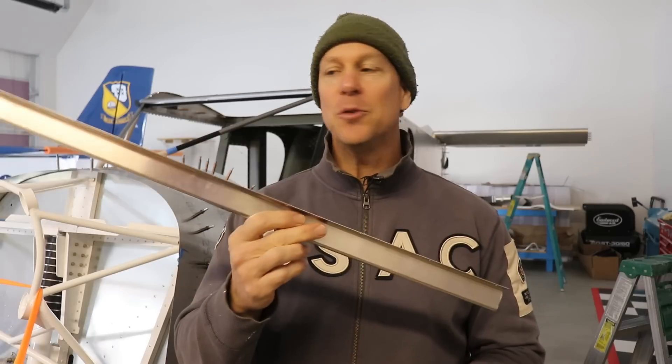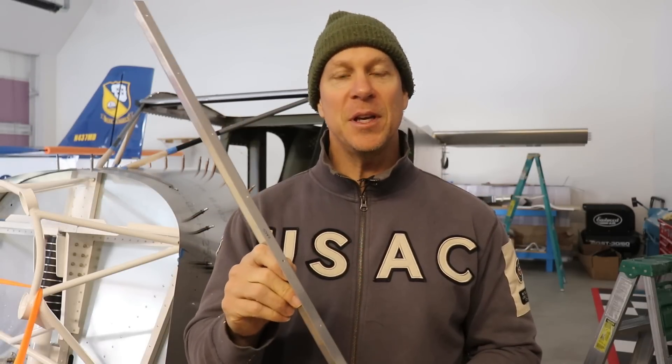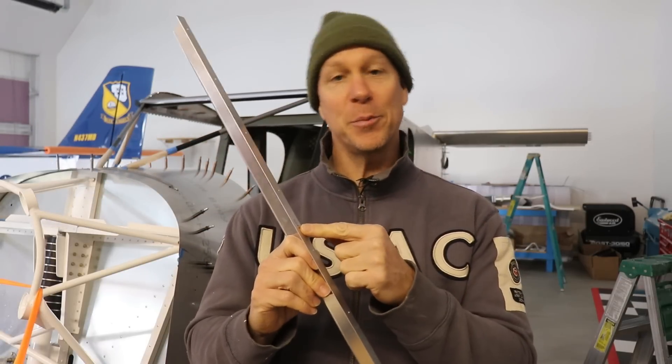Hey everybody, welcome back to the third day of my update video blitz. In this video I'm going to cut and trim these trim pieces for the aft part of the front windshield. I did screw them up and had to order new ones, and I'll show you that in this video. I'm also going to finish cutting, trimming, and sanding smooth all the edges on the front windshield.